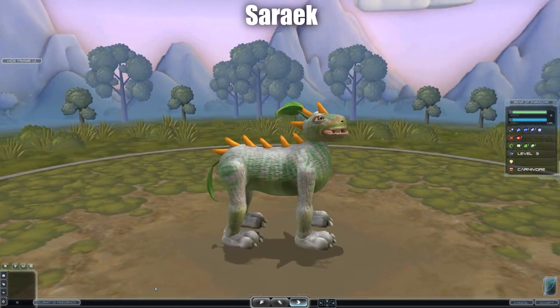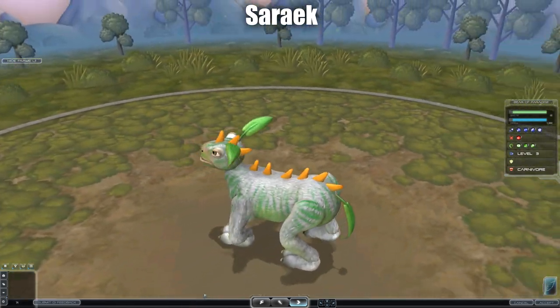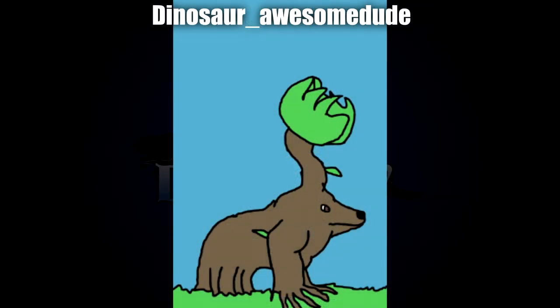Next up by Sereg we've got the polar bear and bird of paradise hybrids — certainly an interesting creation. I do like the addition of all the orange thorns going down the back and spine, and the big leafy ears are quite cute. I like the choice of textures as well.